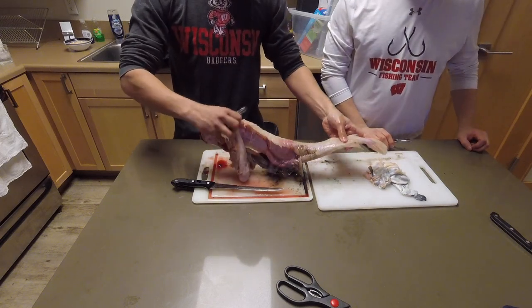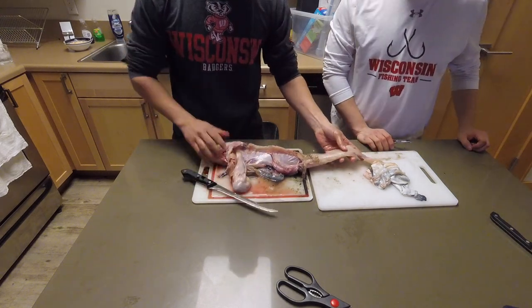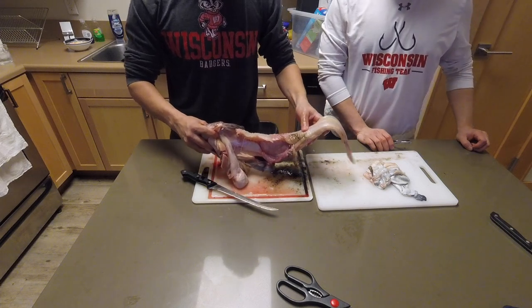We're gonna need to wash this guy off, but as you can see all the skin comes right off all the way down to the tail. Now I'm gonna be able to just take the meat off right from here, and all the guts also just come right out, which is honestly super convenient. We're gonna wash this guy off as we get to cleaning. Boom.